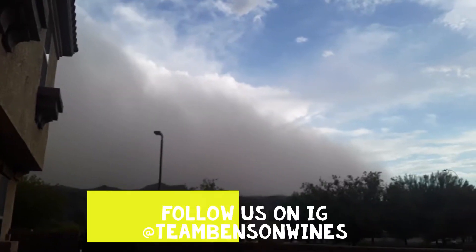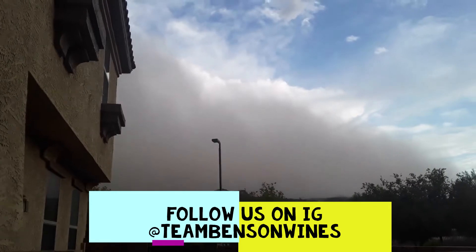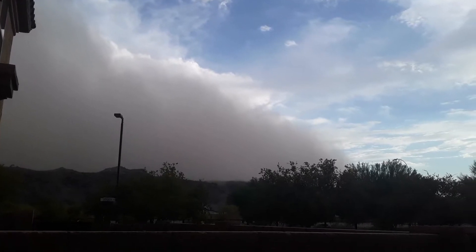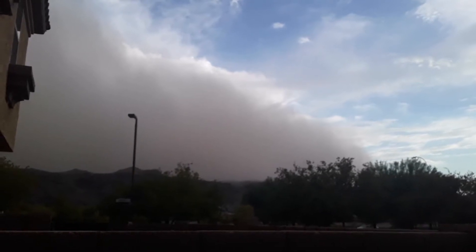This is a haboob for all of you non-Arizonans or desert people. We get a wall of sand that pops up, and hopefully we'll get some rain behind it. A haboob is pretty much a big giant wall of dust, but normally rains follow it. We didn't have rains two days ago.